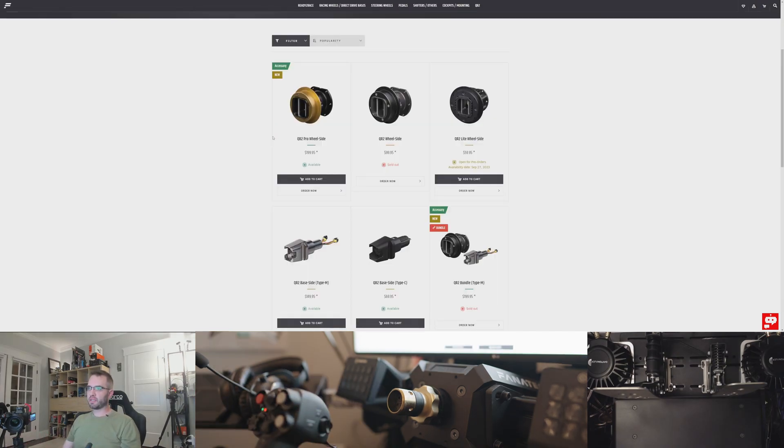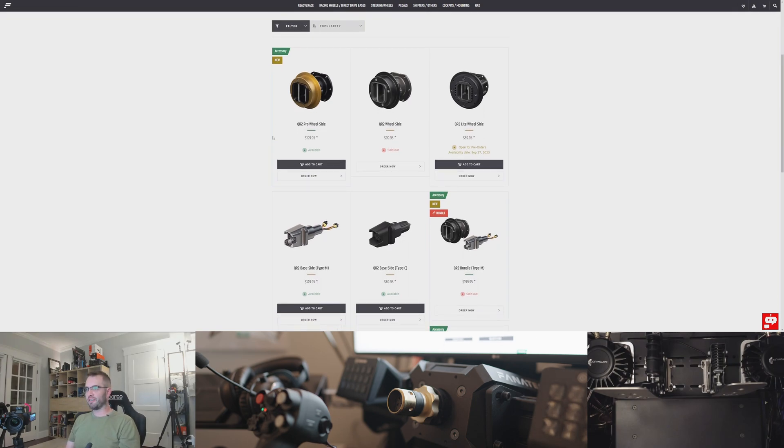There are a lot of people putting out videos about the new QR2. I don't have one in hand, so those will be better videos to watch if you want to learn more about it. But the short story is that you need two pieces at least — one for your wheelbase and one for the steering wheels themselves. If you have more than one steering wheel, you'll want to buy more than one QR2 wheel side piece.